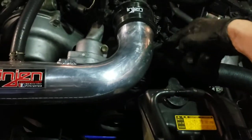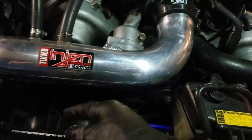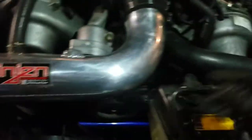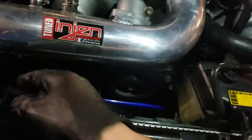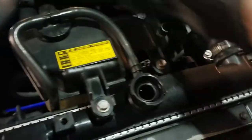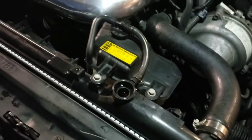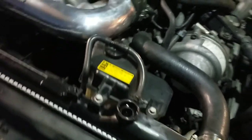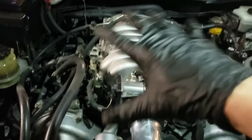With the end hose — lower, upper, whatever you want to call it — Pep Boys calls this the lower and this the upper. Just make sure both are tight on top and bottom for each end. The reservoir is back in and I've been filling it up. I'm about to start it right now and try to bleed out some of the system.